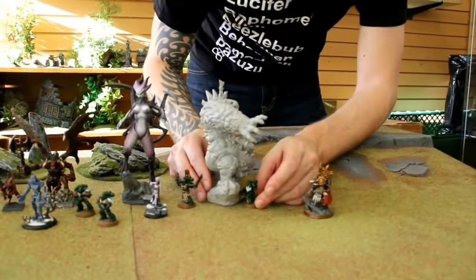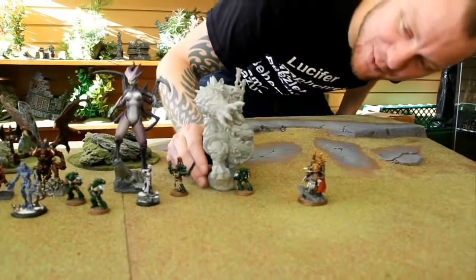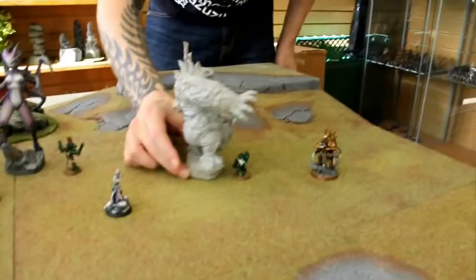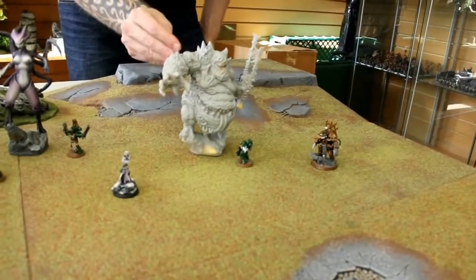You can see this guy comes into contact with this Marine. He just makes that poor Marine — he's not going to do much damage there. When this model gets into combat with another unit, you're going to feel like it's really in combat.